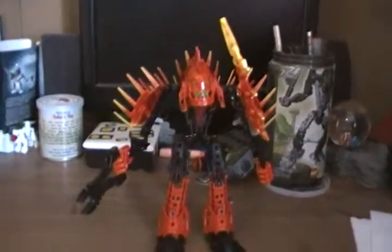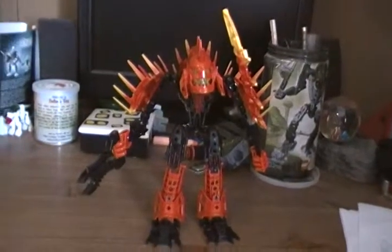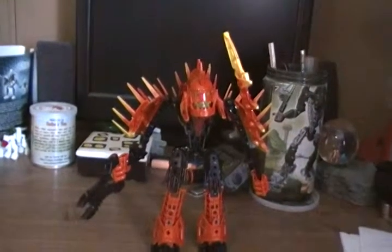Hello, ZeroZone1000 here with another Hero Factory review. This time, explode. By the way, one of my favorites. Okay, so now let's get to him.